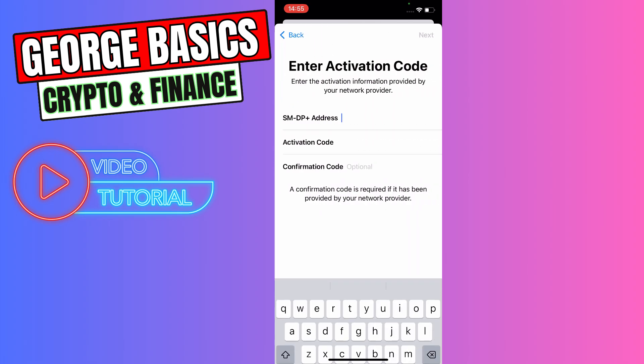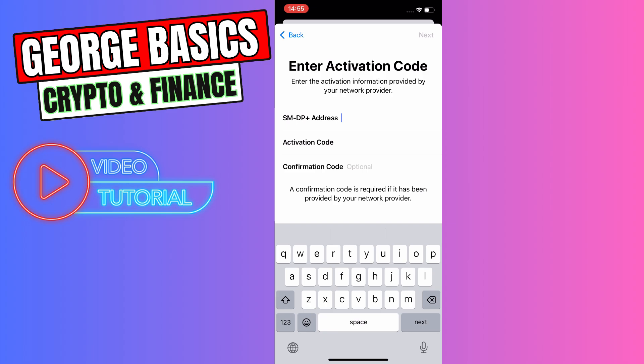Let's click this button right here at the bottom and we need to fill all of the necessary fields. We need to write the SM-DP+ address, activation code, and confirmation code — if it's required, because it's optional. Then click Next in the top right and we will activate our eSIM.